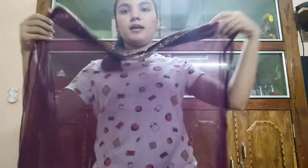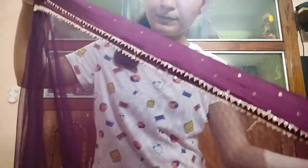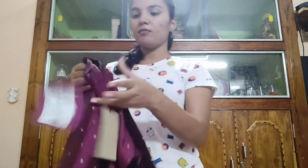Now the dupatta — it has a beautiful border and the entire dupatta is net material. Looking at the price, this kurta set actually retails for 4,099 rupees, but during the Myntra offer I got it for 1,844 rupees, which is a good deal.